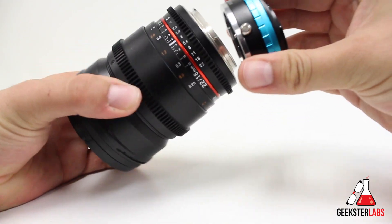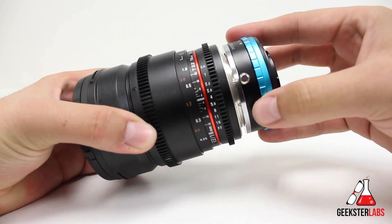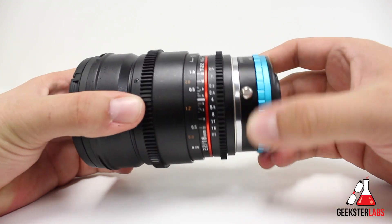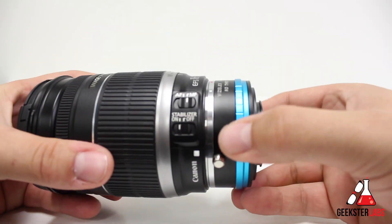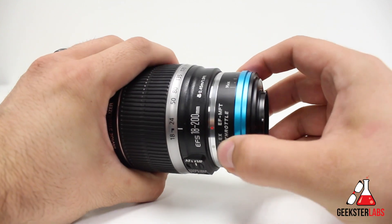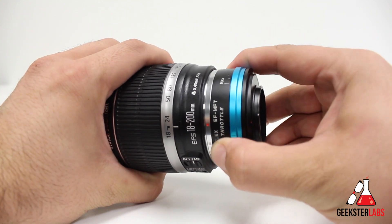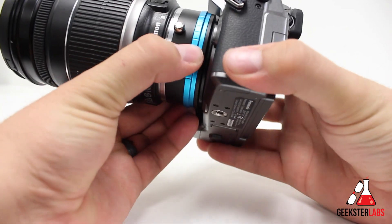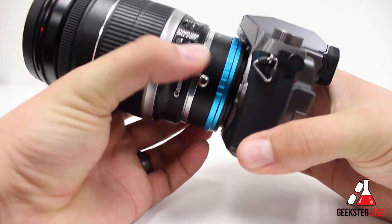When attaching a lens to the adapter, there isn't any kind of click that you would normally expect when attaching a lens to a camera, but it does fall into place and it does feel very snug. I did notice with the ND Throttle adapter, though, that there was some play in there — it was very slight, not much movement, but it still didn't feel like it was 100% clicked onto it. As far as the adjustment rings go on the adapters, they're buttery smooth, but since they're not roughly textured, it can be tough to grip tightly.